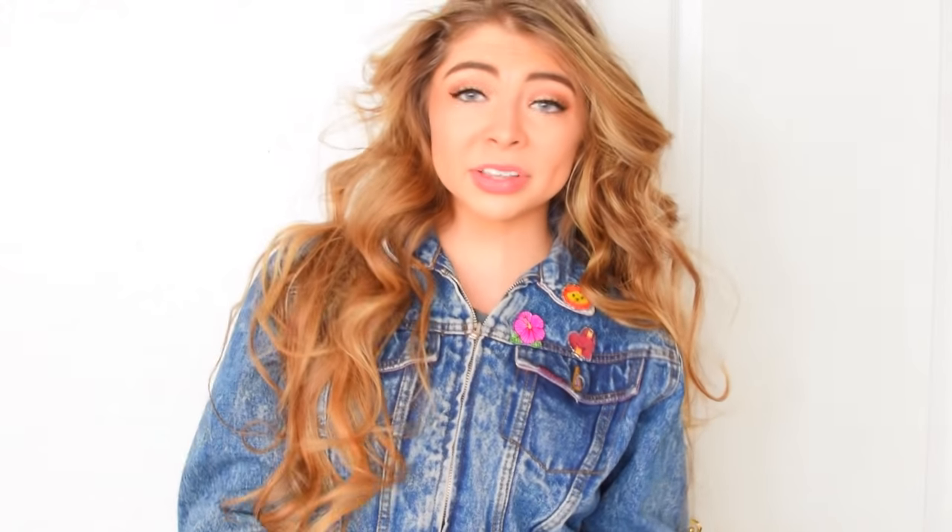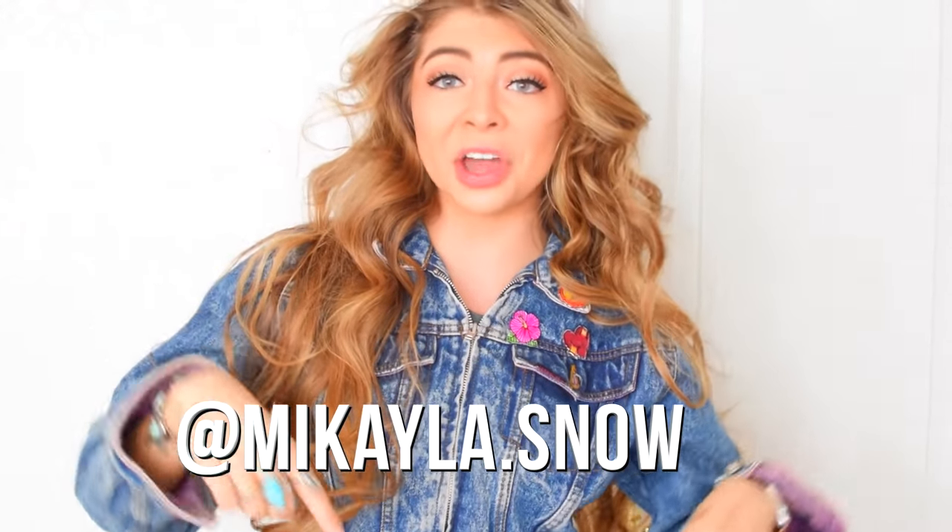I want to thank you guys so much for watching this video. If you enjoyed, please be sure to leave a like and subscribe. Also, if you guys decide to make these pins or give them as little belated Christmas gifts to friends at school, be sure to send me pictures — post them on Instagram and tag me at Mikayla.Snow so I can see your creations. We could all just have really cool Tumblr pins. Isn't that the whole point of the internet — sharing and creating even if it's the same idea?